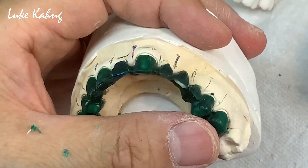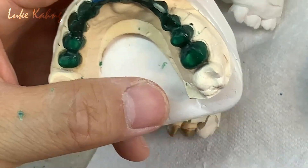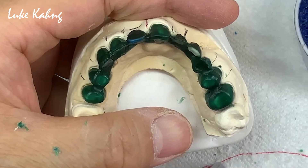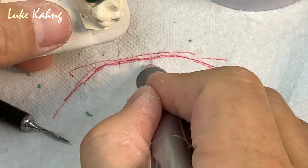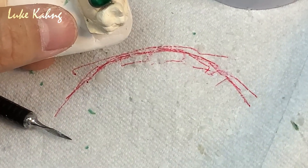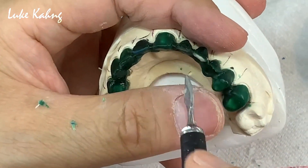Now remember, I have to set the length compared to what I measured — 8 and 9 same length. Also you have to see the alignment. What do you mean alignment? Alignment is occlusion — occlusion harmony from the occlusion view. Central, lateral, canine — I like this.